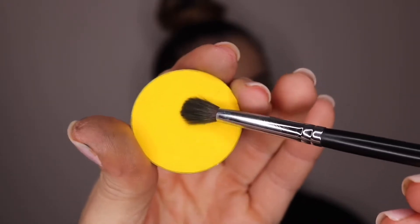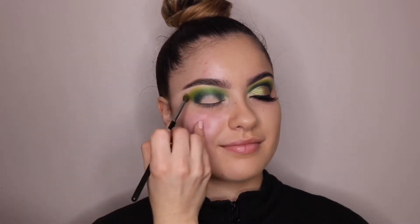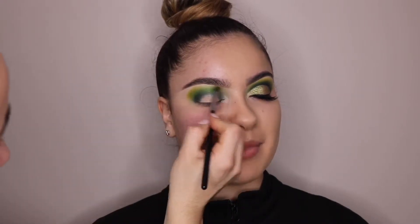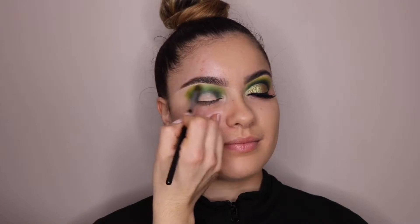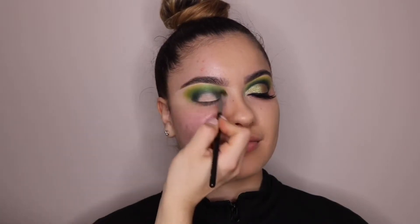So now I'm taking that bright yellow color and blending out the edges on the top, making sure everything is blended with that same Morphe 506 brush. I know it's not like a really big fluffy brush, but it still worked out really good.